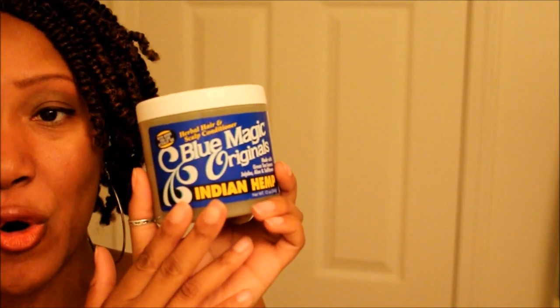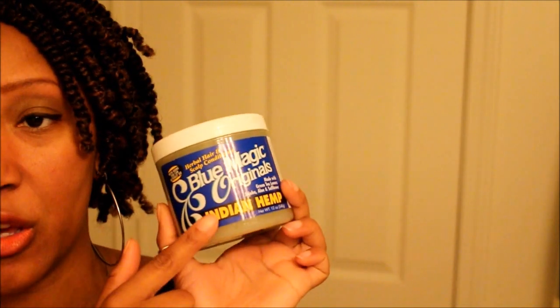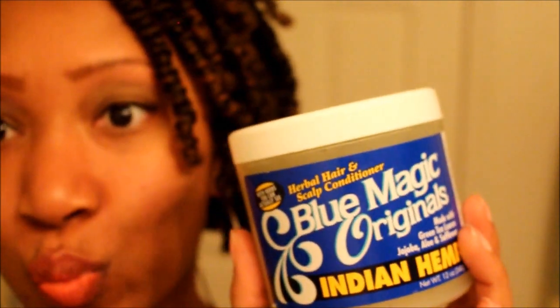So today's video is all about the Blue Magic Organics Indian Hemp Grease. I have used different varieties of Blue Magic Organic hair grease — they have a long list of different greases you can choose from, and ultimately all of them are conditioning greases. I decided to try the Indian Hemp one because this is one I have not tried before.